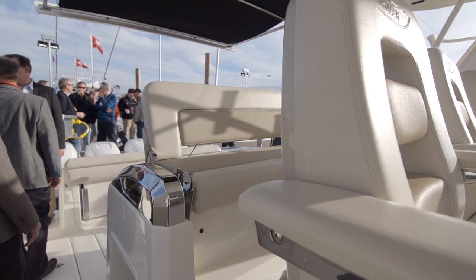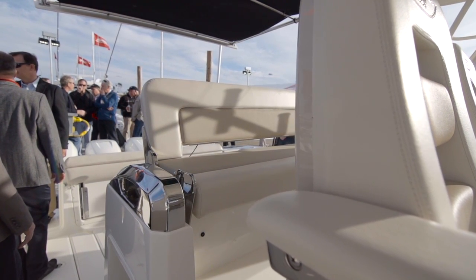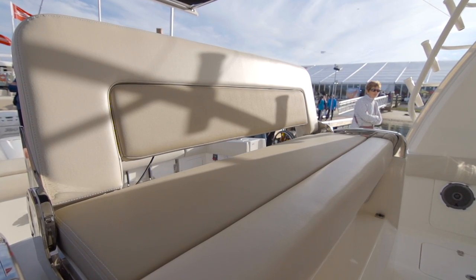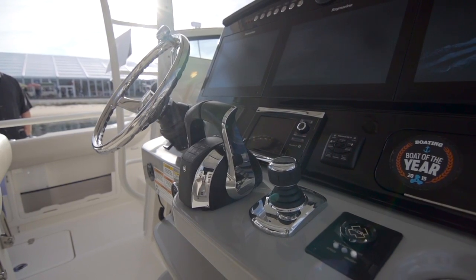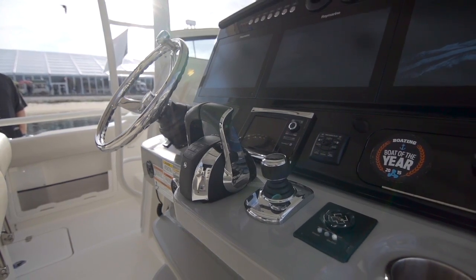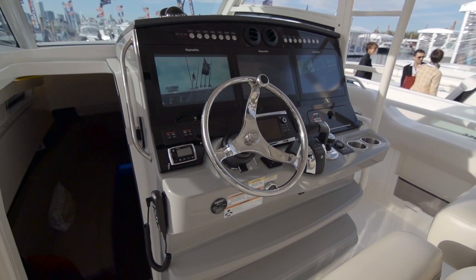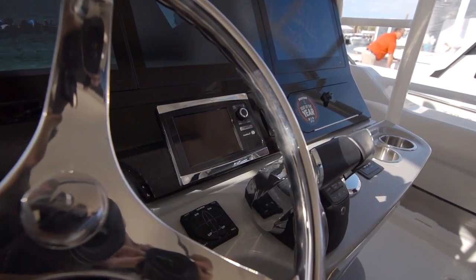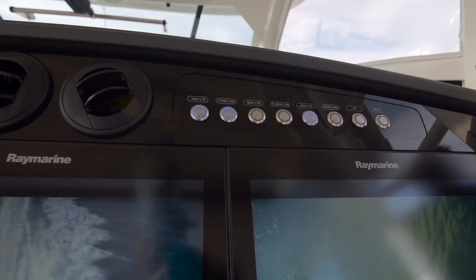From a second row seating standpoint, that was a big feature that was designed in so that it wouldn't compromise cockpit space and yet you still get a second row seat, all the way to the digital switching system. We have a complete networked vessel that you can remotely control through cellular and satellite, do all kinds of features for your boat, monitor your boat, let you know if somebody's unplugged your shore power and if your batteries are going dead.